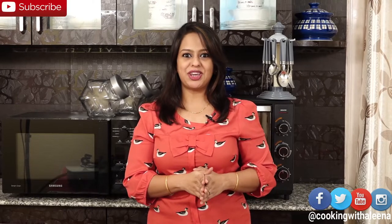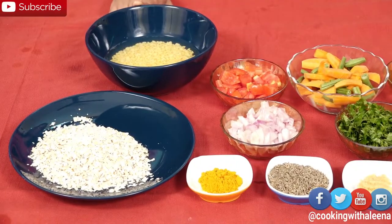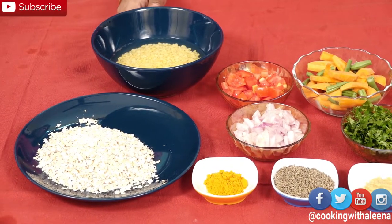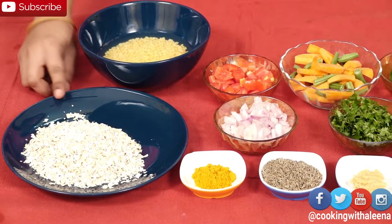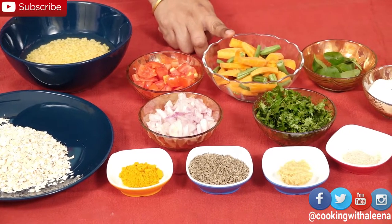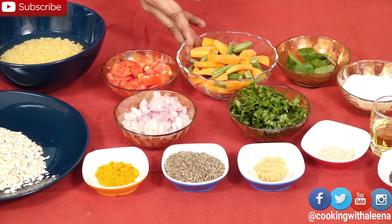So without wasting any time let me take you through the ingredients so that we can get started with the recipe. For the Oats Kichdi I have taken 1/4 cup of Moong Dal or Yellow Moong and I have soaked it in water for 20 minutes. 1 cup of instant oats, 1 small tomato. I have taken carrots and beans here but you can use any vegetable that you like — green peas, bell peppers or anything you like.